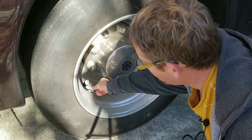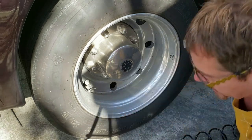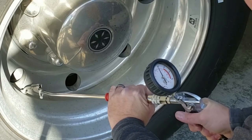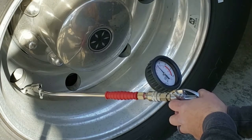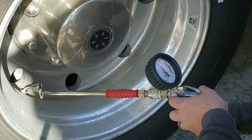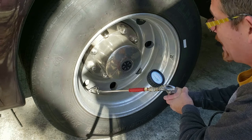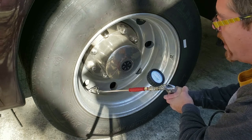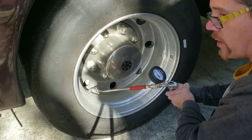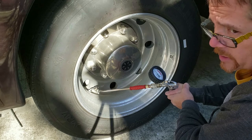First, I'll remove the tire stem cover and verify the maximum PSI. On the front tires it's 110 — and yes, it is 110 here. Connecting this, I'm reading just below 80 PSI. I want to get it close to 100, since the max is 110. Let's see how long it takes to go from 80 to 100. It's already at 85 and it's been only about a minute. Right out of the gate, this is working better than the 400 PRV did.